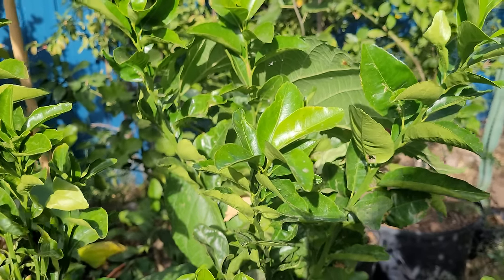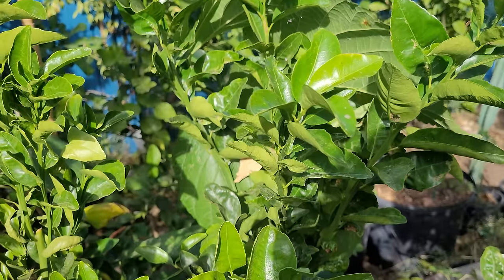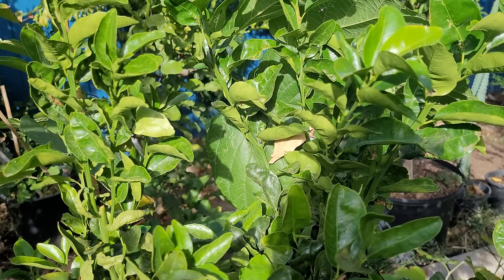The caterpillar is going to eat your new growth. You may think you want to give the butterflies some food and sacrifice your tree, but if you have a smaller tree that swallowtail larva is going to eat all of your new growth.